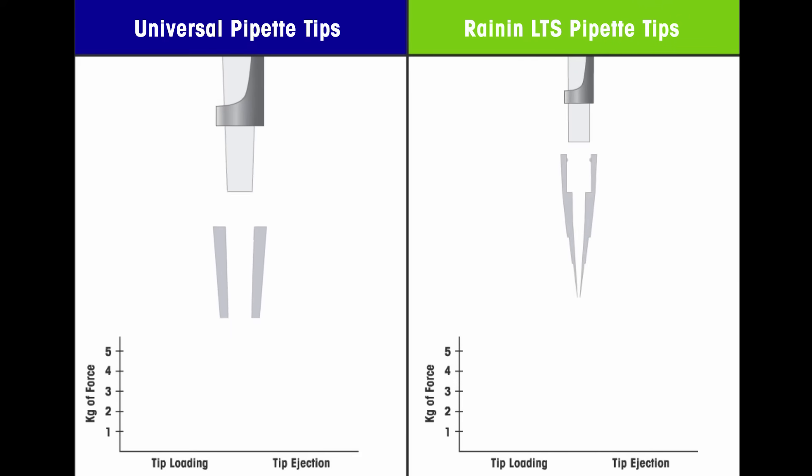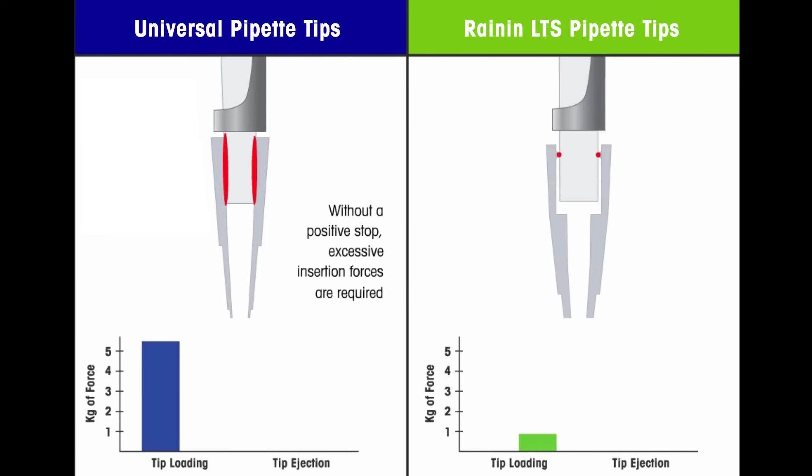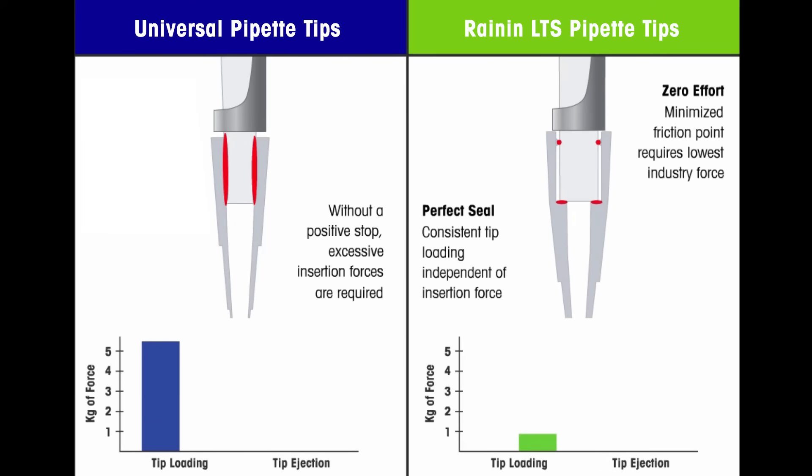Universal tips seal with friction down the sides of the cone-shaped nozzle. There is no moment when a seal is intact, so pipettes are often jammed forcefully into tips to ensure a seal. LTS tips seal with a small ring at the top, and the pipette just stops at a flat shelf inside the tip.